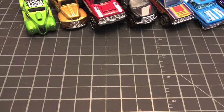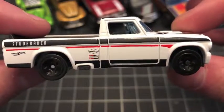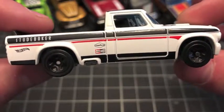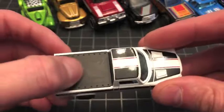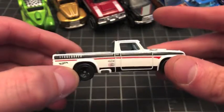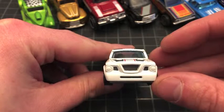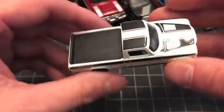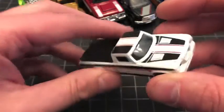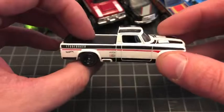Let's get it off the card. Here it is up close — the '63 Studebaker Champ. It's got a bed cover on it; I'm not usually a huge fan of solid bed covers, but it works on this truck. Very unique-looking truck — three-side tampos of course, left, right, and top. Very, very cool '63 Studebaker Champ.